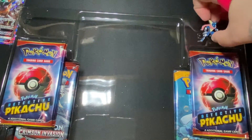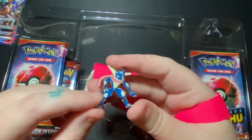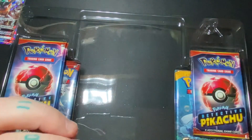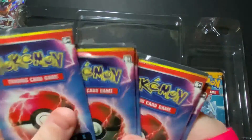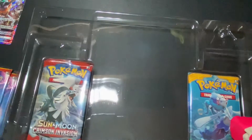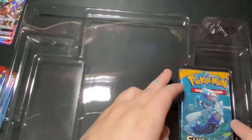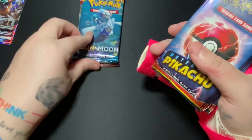Let me take the pin out. Cool pin, I like that. Very nice. So we have one, two... five — there's five Detective Pikachu packs with four cards in each. And then we have a Sun and Moon Crimson Invasion and a regular Sun and Moon. Let's open the Detective ones first.